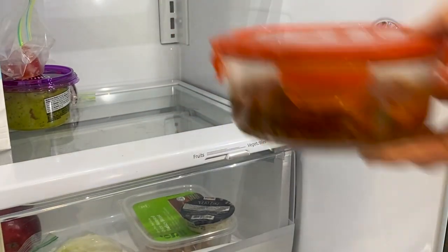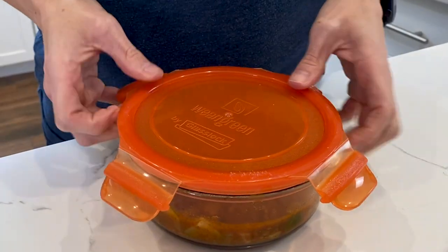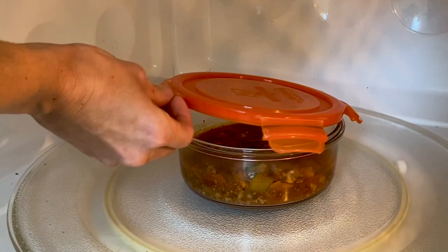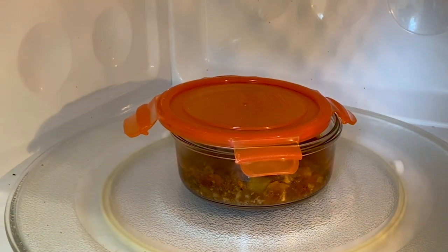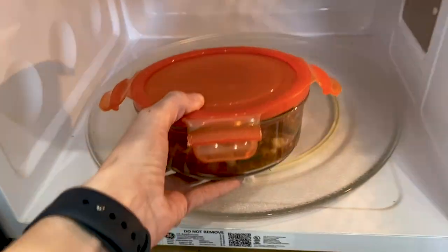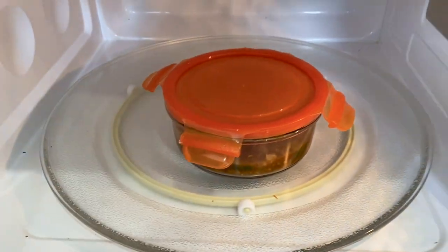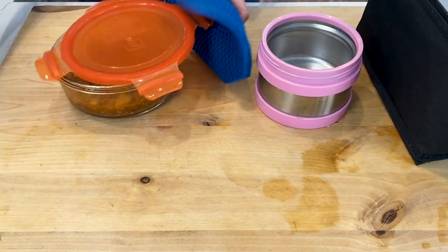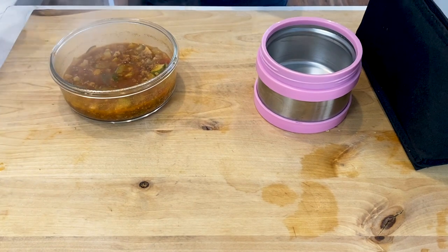Meanwhile, I'm going to go grab my chili from the fridge. I'm going to open the lid a little so when I heat it up in the microwave, the heat can escape. I'm going to microwave this chili for about a minute, then stir it and heat it up for an extra minute or so. You want to make sure that your soup or chili is piping hot — this means that you should not be able to do a taste test without burning your lips.